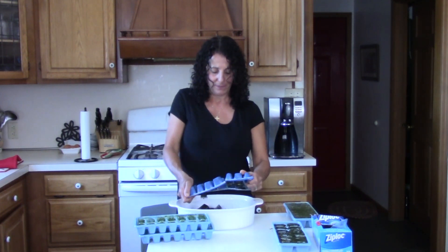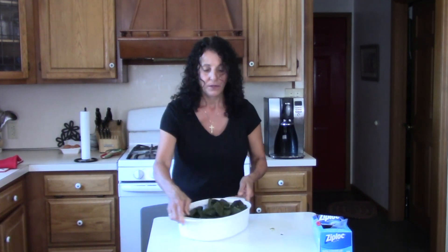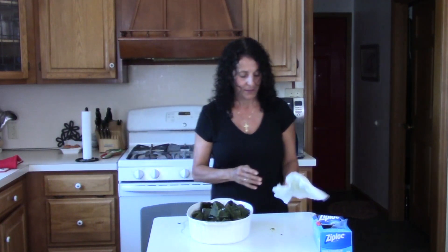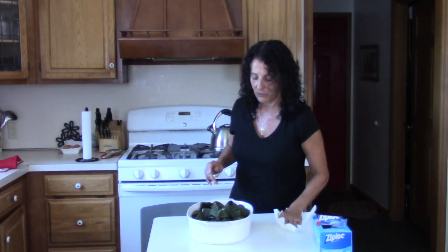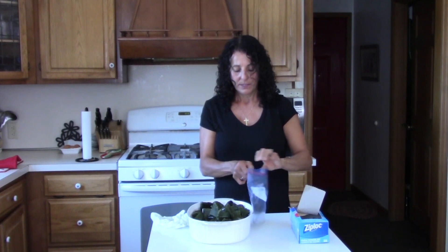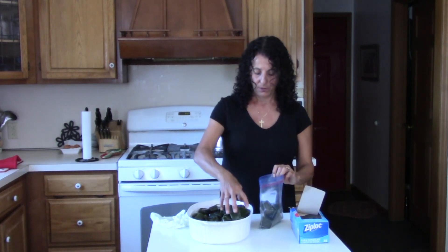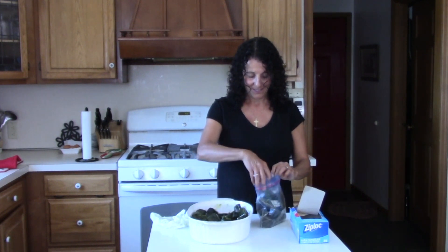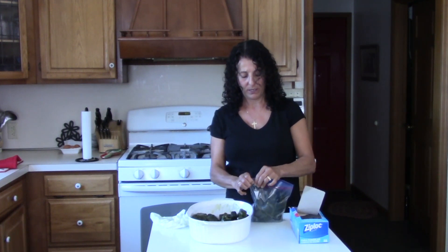I actually borrowed these from a neighbor — looks like I might have to replace them. I'm just going to wipe my hands off. Then you just take freezer bags — it doesn't matter if you use gallon size or quart size freezer bags, or even a freezer container, because you'll just take out what you need and reseal the bag. Always remember to wash your hands before you start cooking.